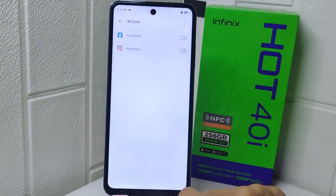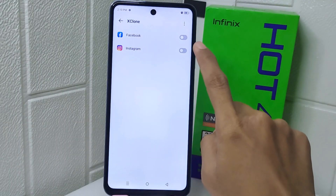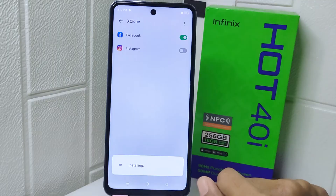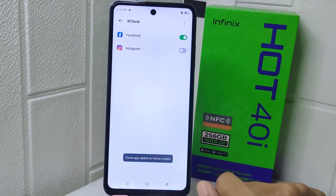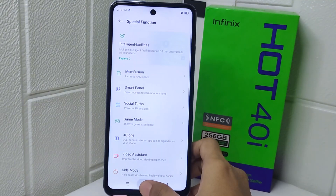Here, the applications that support this feature will appear. Simply turn the toggle on to clone the app. And that's the tutorial on how to clone apps on the Infinix Hot 4 device.